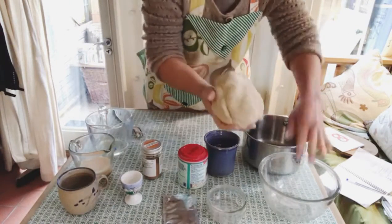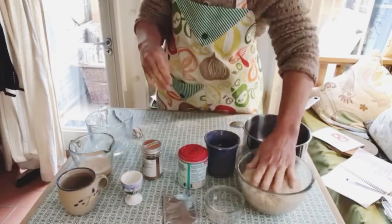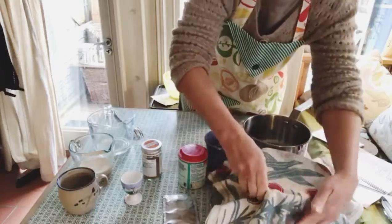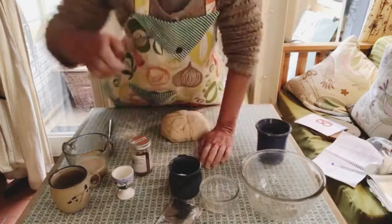Then we can leave our dough to sit for ten minutes. You might want to just cover it with a clean cloth whilst we prepare the coatings that we're going to use.